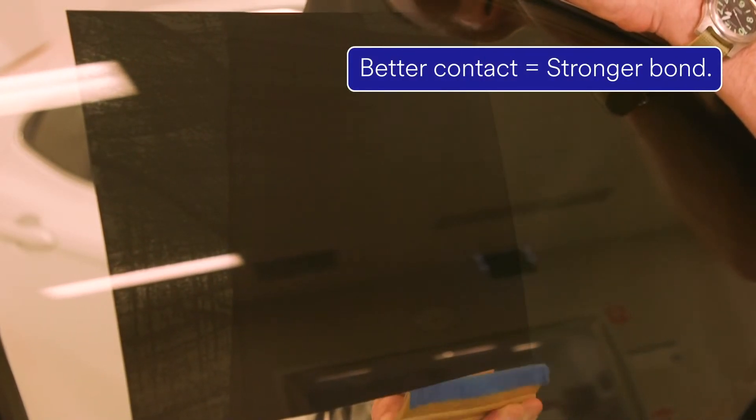We can actually see the adhesive get darker. What's happening is we're removing that silvering and actually pushing the adhesive into full contact with the surface. Because we've got much better adhesive contact area, we've now got much better adhesion.